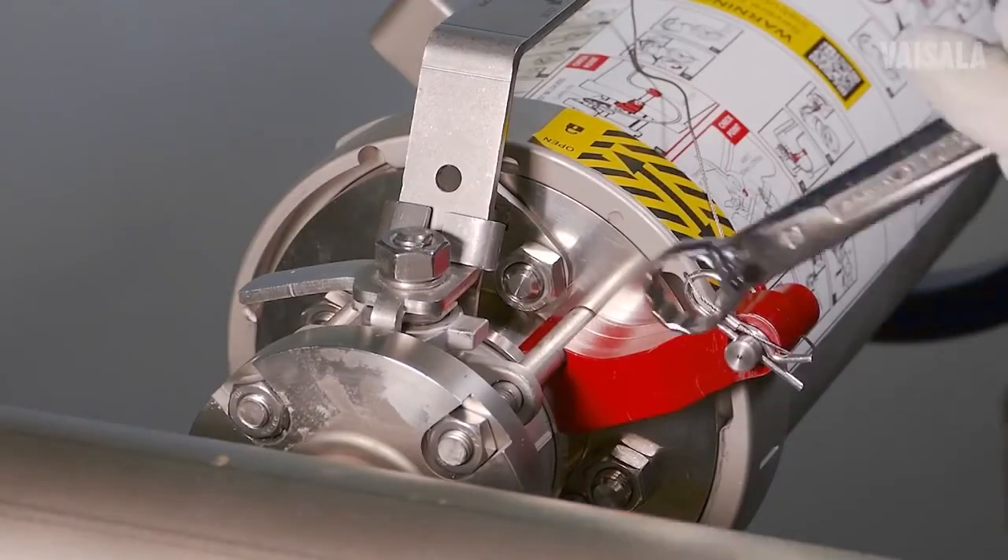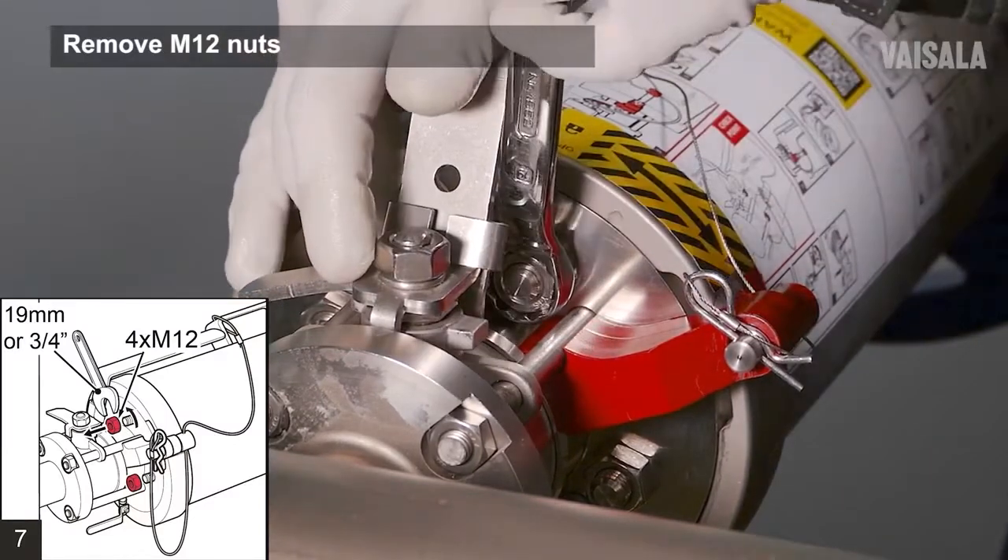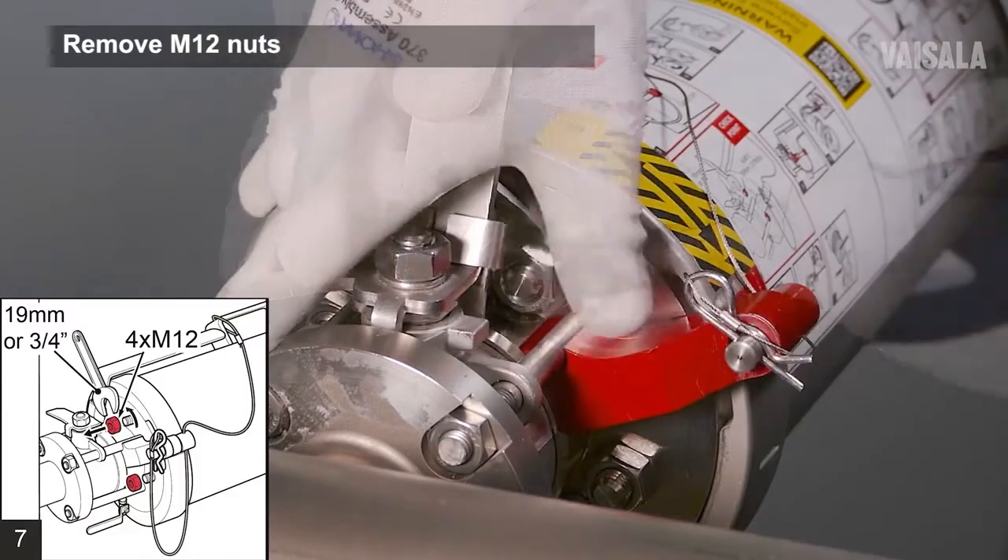Open and remove the four M12 nuts on the bolts holding the sensor to the isolation valve, using a 19mm or ¾ inch wrench.